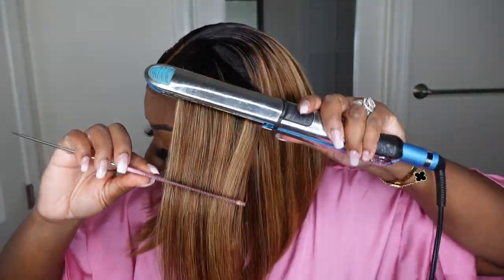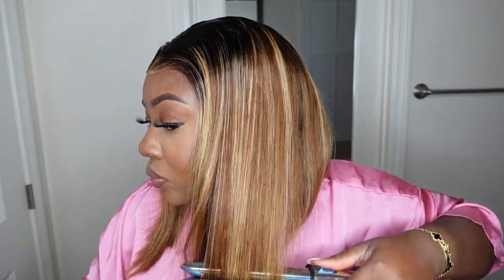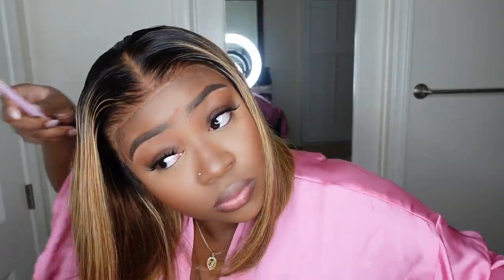Here I'm just going in and bumping the ends. This one came nice in the package but of course it does get a little bit crimped from being in a box on its way here. I'm just using a flat iron — I love the Beadles on the highest setting — chasing it with a rat tail comb just to give it a nice smooth straight texture and bumping the ends for that nice sleek bob that I love so much.